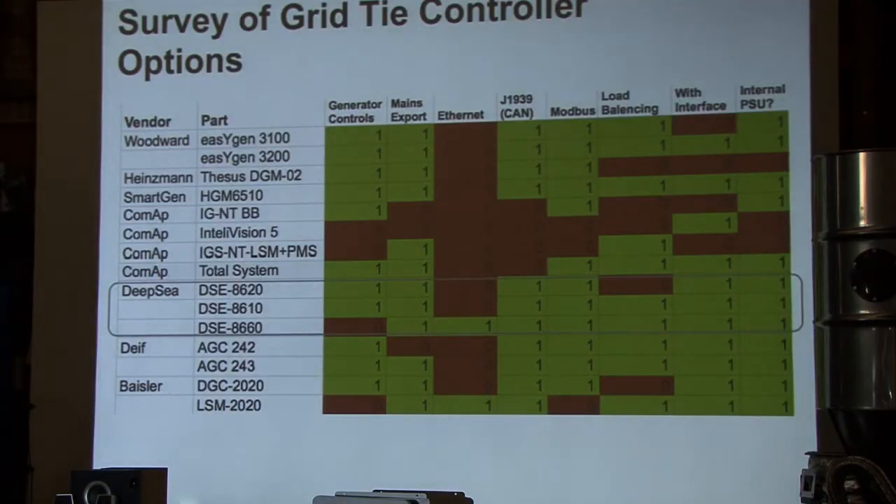When selecting grid tie equipment, we went through a pretty extensive list of different suppliers. There are a lot of different options out there. We went with Deepsea as the supplier. The grid tie system we're using uses the Deepsea 8610 controller, and Deepsea has a nice optimization of different features and price points that make sense.